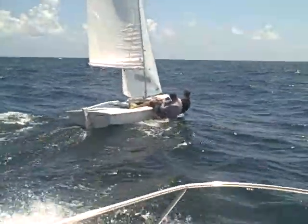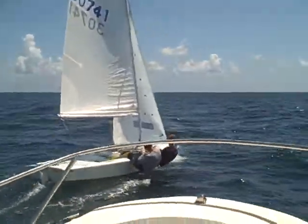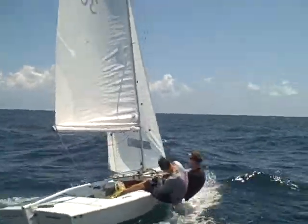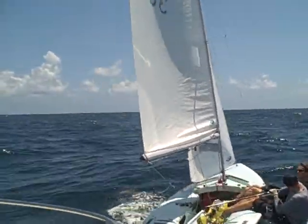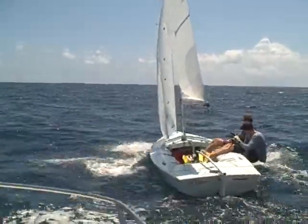Up into the waves, head up into the waves off the back end. Do not worry about hiking it down. You've got to use your main sheet to keep the boat flat, not your hiking. Your hiking is constant. It's the main sheet work that keeps the boat flat.